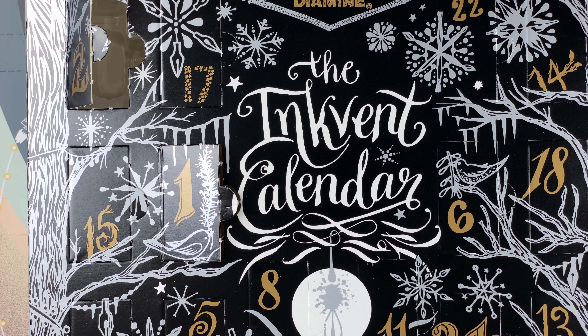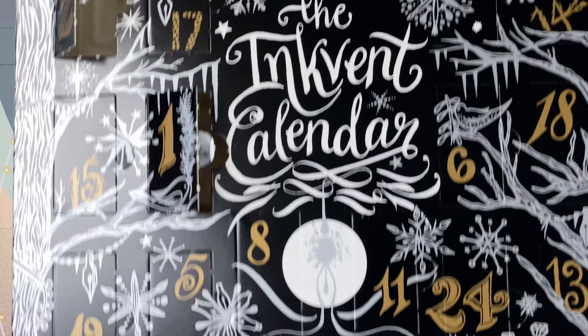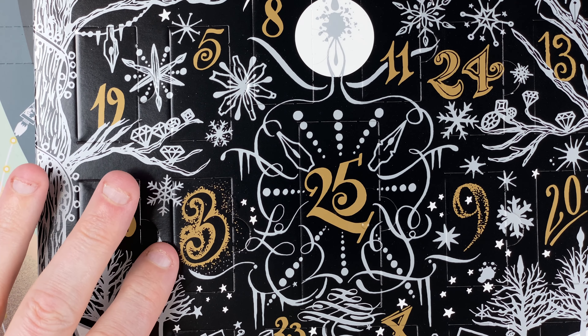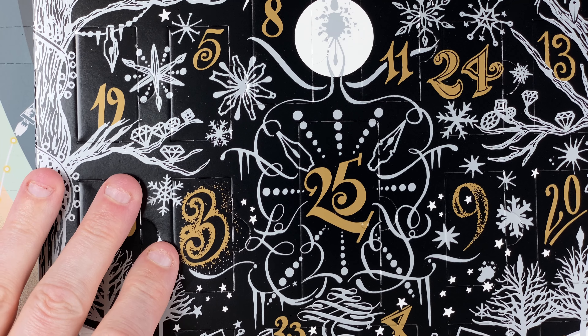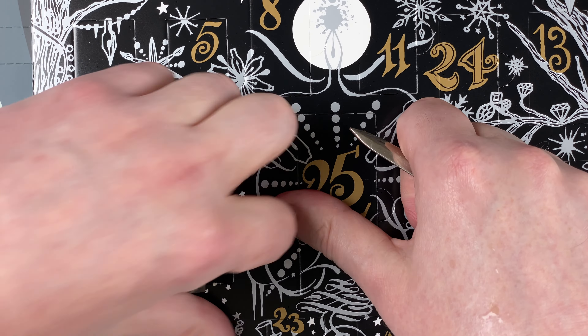Hi, it's Gary. Welcome to day number three of my inky countdown of 2024, starting off with the inkvent calendar. Here's day number three — I can spot it straight away. Let me position this so it's on camera, just checking my preview. Day number three, let's get on in.